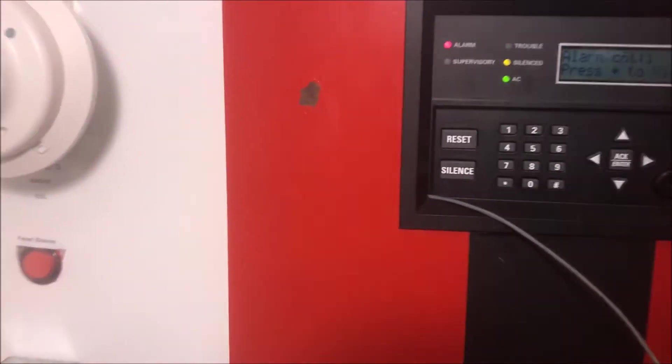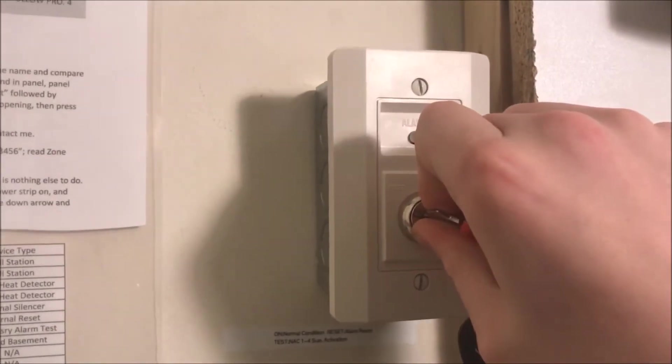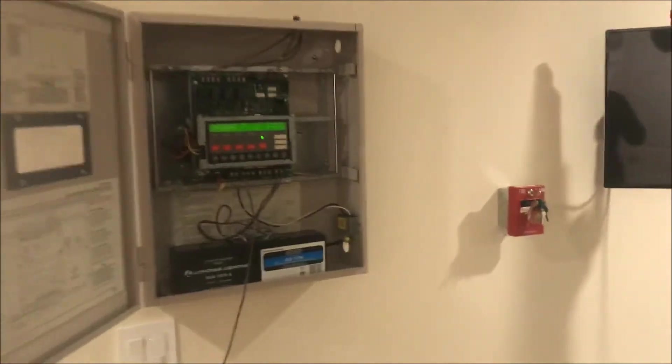That panel has reset. We'll come over here and I want to reset from the key switch, just because we haven't done it in a while. I know we just did it on the last pull test, but I love this key switch.